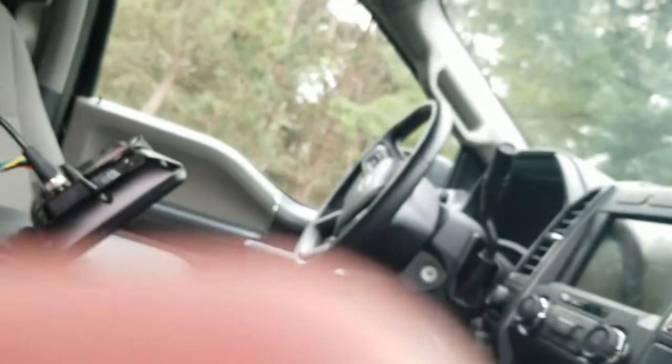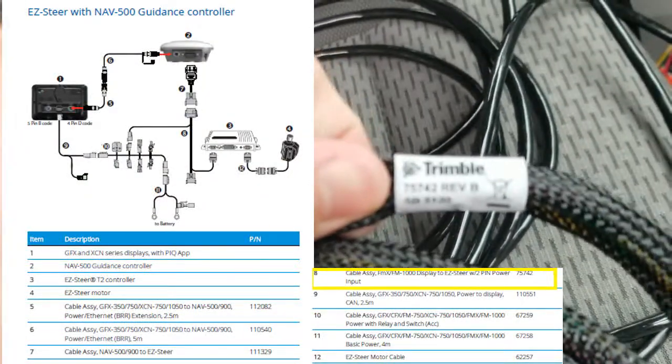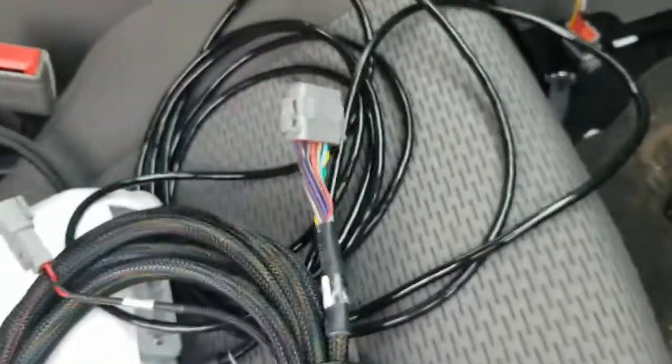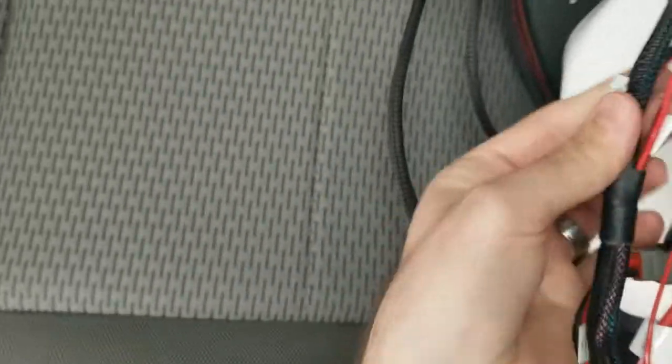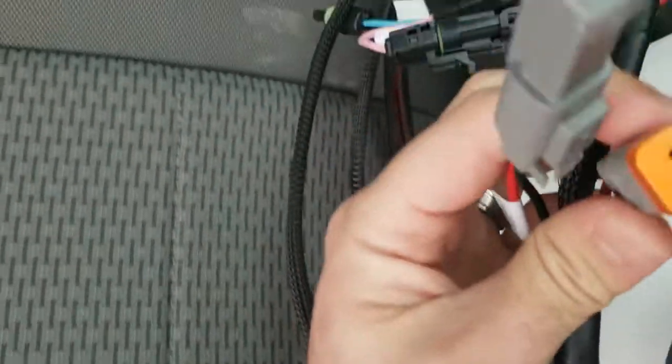The next thing we need to do is get power from our main power harness over to our Easy Steer. We are looking for cable number 75742. On 75742, we should have an R3 power that is just a 2-pin, and that is going to plug into our 67259 power bus cable. You have three choices — you can go into P4, P5, or P6. P4 already has the dust cap removed, so I'm just going to put that right onto P4.